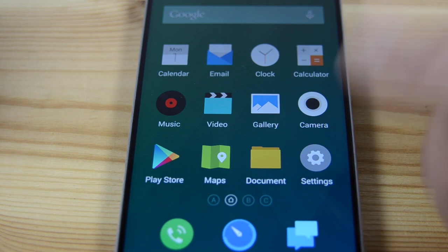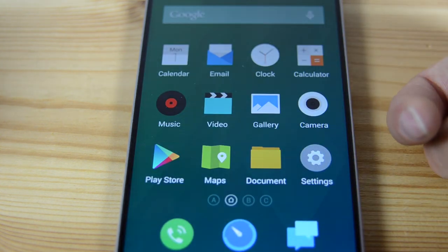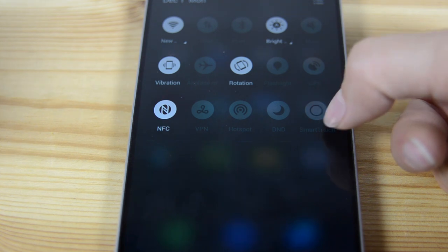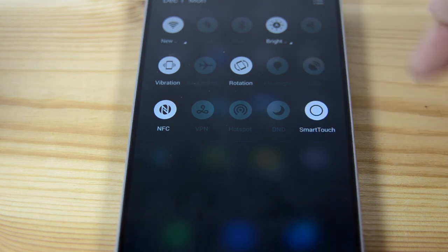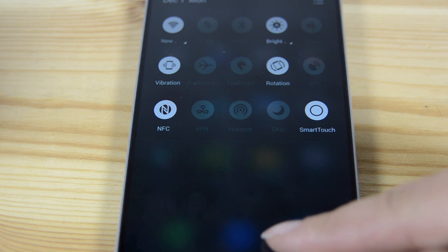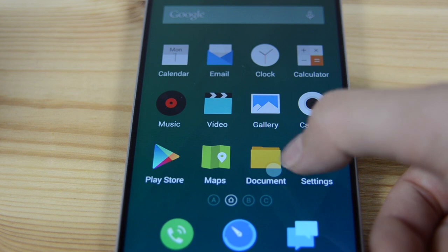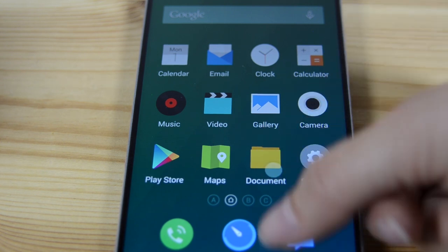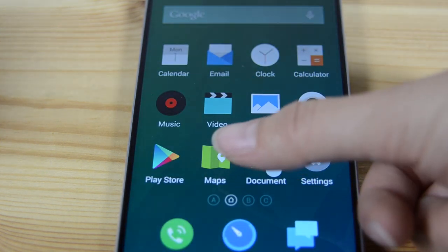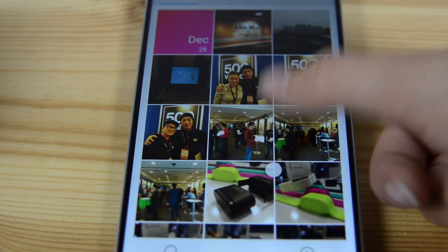I'm a big fan of Flyme 4.0 and its little things — like you can pull down anywhere to pull down the notification bar. One of the cool features is Smart Touch. You can activate it, and you can rearrange these icons as you like. When Smart Touch is active, right where my right thumb would be, there's a floating dot. This can pull down the notification bar. If you swipe right, these are the last apps that I had open — so it's like a mini navigation.